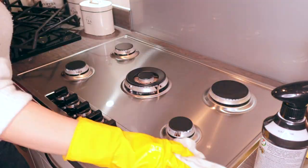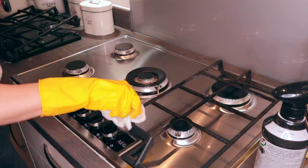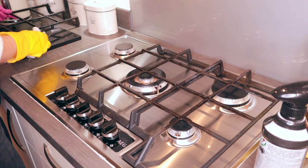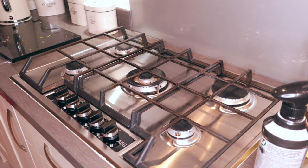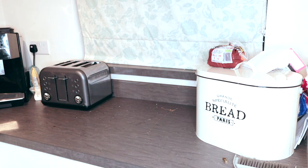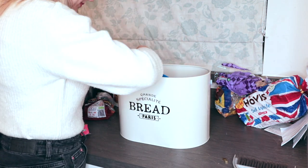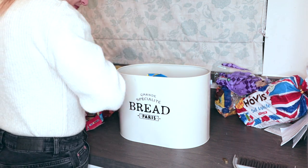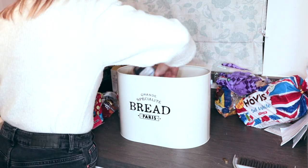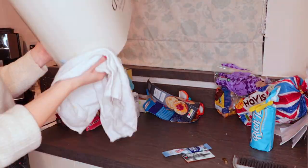I still need to clean the gas burners and the pan stand, so if anyone has any recommendations on how to clean your pan stand then please let me know in the comments below. Once a week I give the bread bin a really good clean as you'd be surprised how dirty it can get — you need to be careful it doesn't get any mould from bread crumbs, so I just empty it out, wash it with washing up liquid, and put everything back in once it's clean.